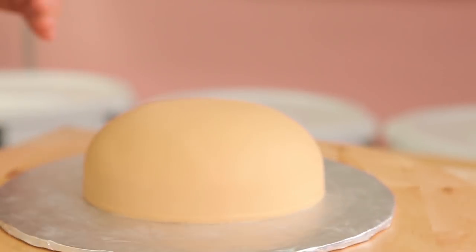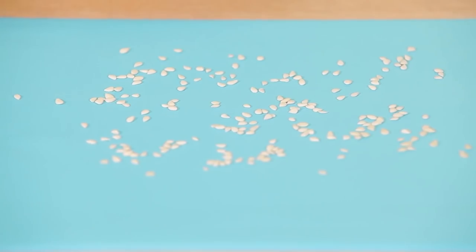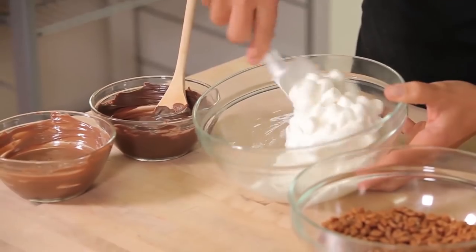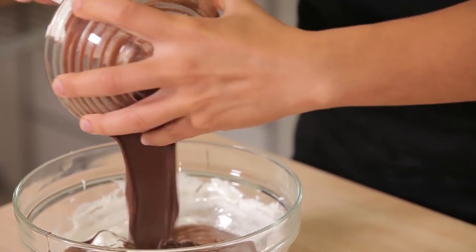And of course we need a sesame seed bun, so that means I have to stand and make sesame seeds for hours. We should make a seed compilation — burger, strawberry, bagels — let's throw Walter in it. So I'm making the patty, which is made out of chocolate rice cereal, marshmallows, and then milk and dark chocolate.